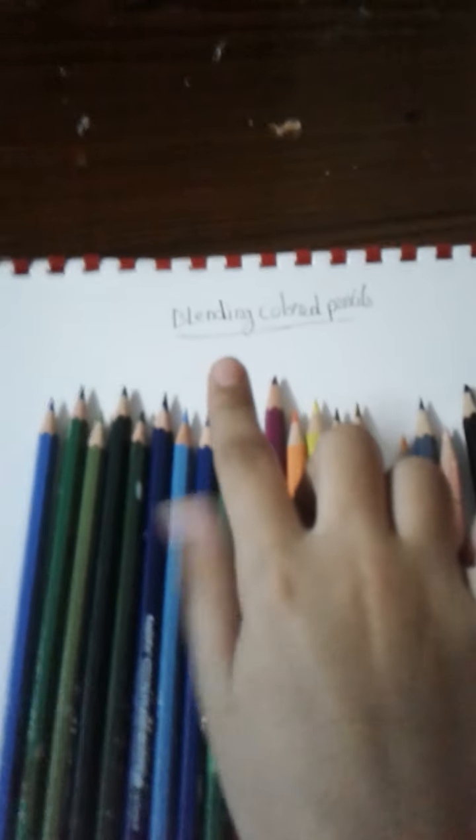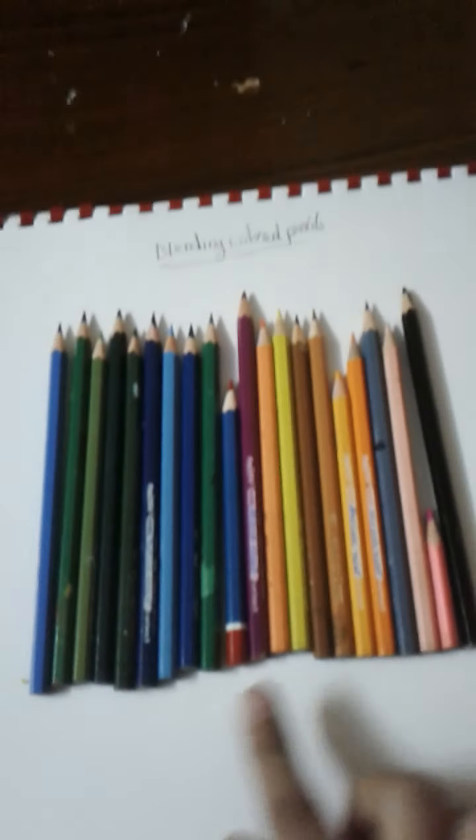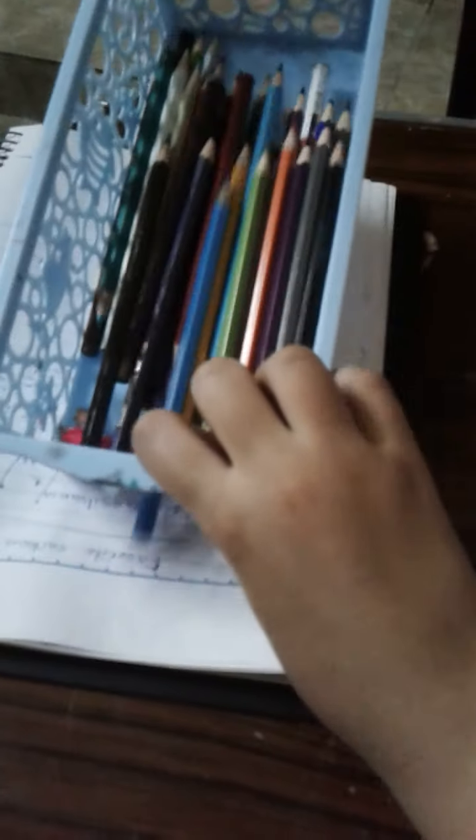Hey guys, welcome to my channel. In today's video, I'm going to be showing you the techniques I use for blending colored pencils. These are 20 colored pencils I'm using for this video. I have a bunch of different brands of colored pencils, but you can use whichever you wish.